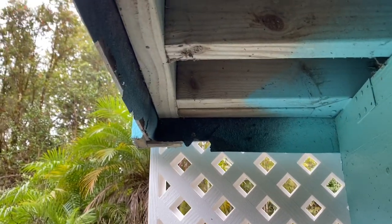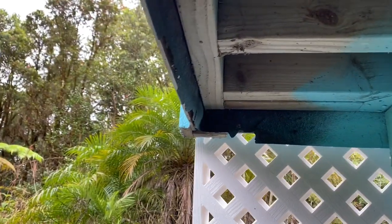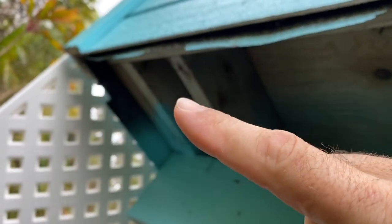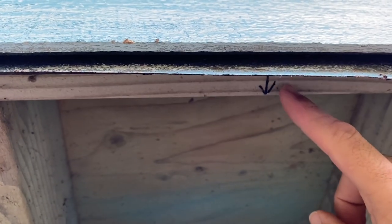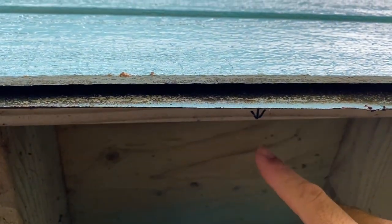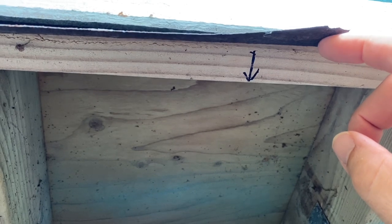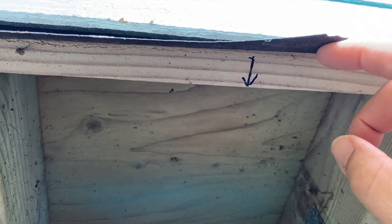This corner is going to be my starting point. The first piece gets mounted right there in that corner, and then it continues every two feet from there. Starting from the very corner, I came out and put a mark at four feet — that four-foot mark is where the edge of the lattice goes. I'll put four-foot marks all the way down, and that's where the edge of each lattice piece will be, since I'm doing them four feet wide and cutting them down to reach from the edge down to the ground.